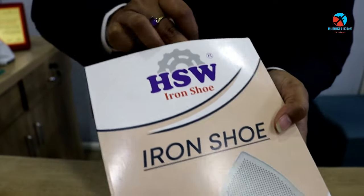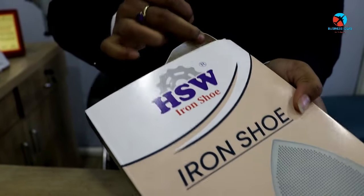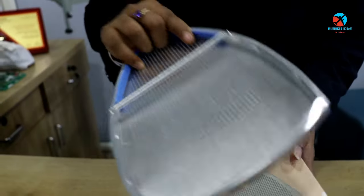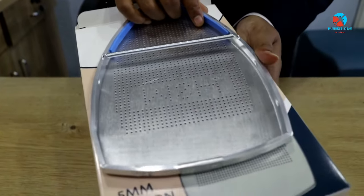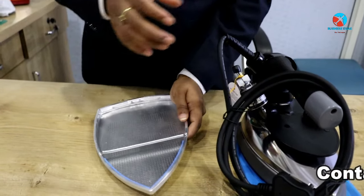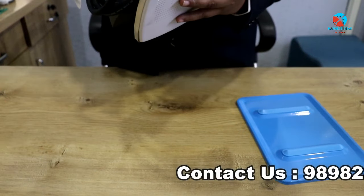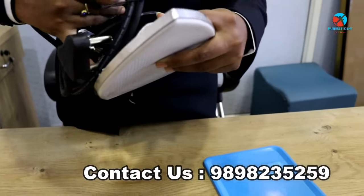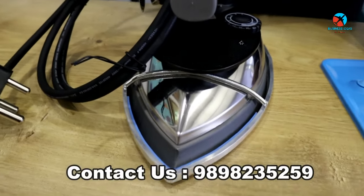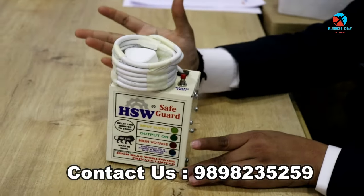I am going to put it in the form of iron. It is a form of iron and it is not included in the form of iron. I am going to put it in the form of iron. You can use our iron box as well. Put the iron with the iron.